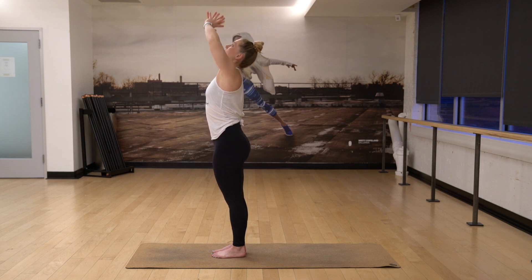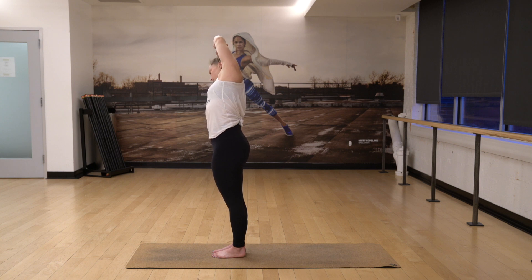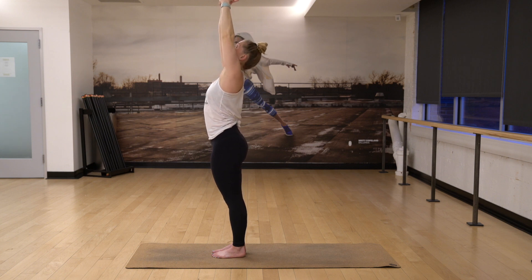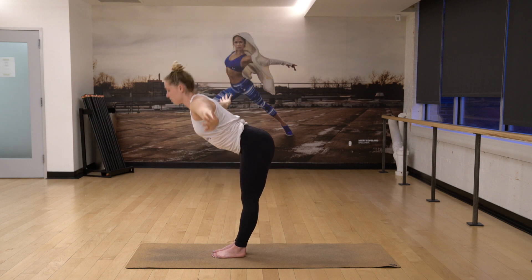Interlock your fingers, push up. And then I just want you to lean over to your right. Inhale, center, lengthen. Exhale, lean over to your left. Inhale, come back to center, reach up high. Exhale with wide arms, fold forward.